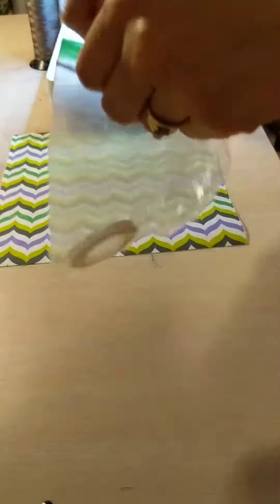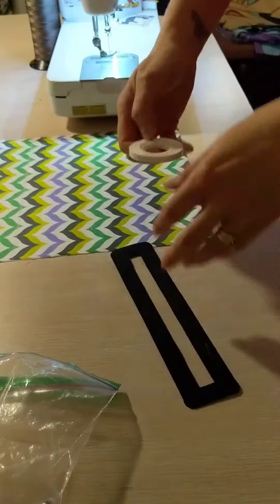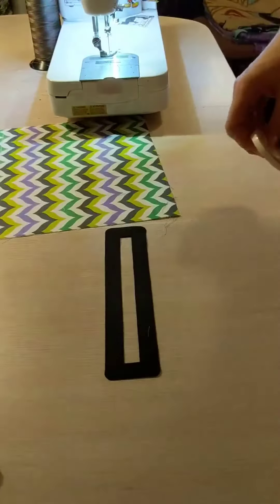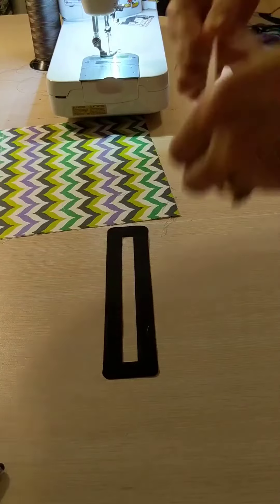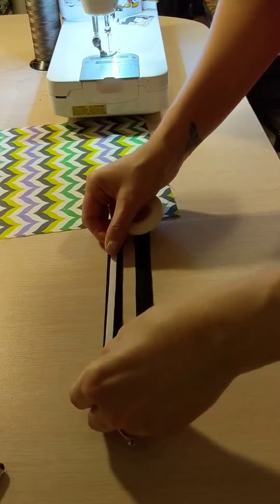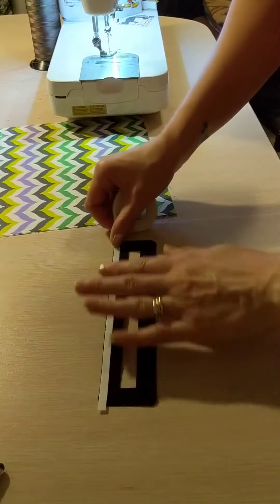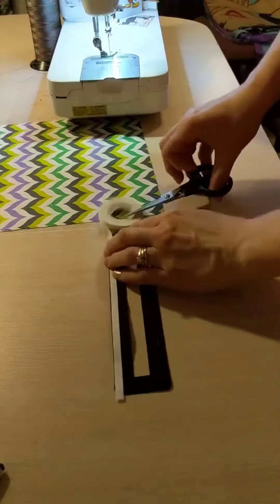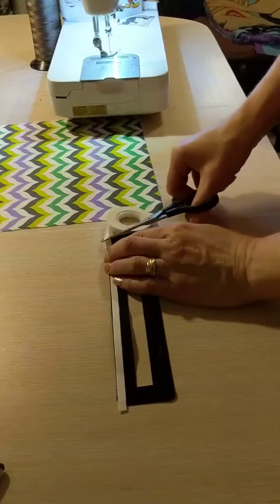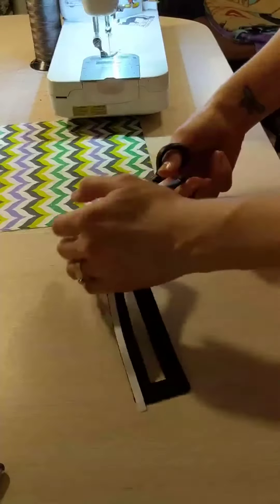A little tip: if your tape has become dried out, what you can do is place it on the back side of whatever piece you're attaching — so that will be the zipper overlay. Then, once you do that, you can take it over to your iron and put a pressing cloth over it.